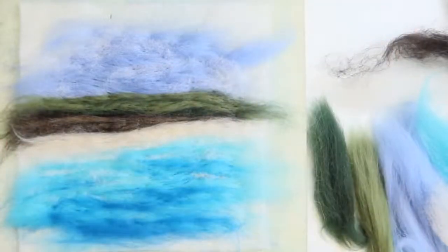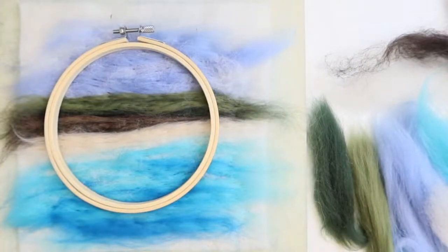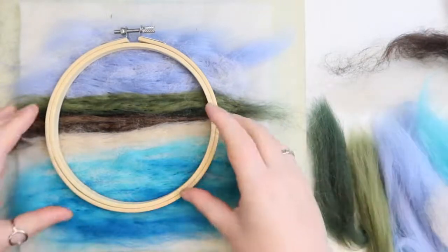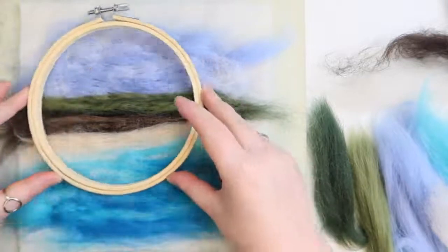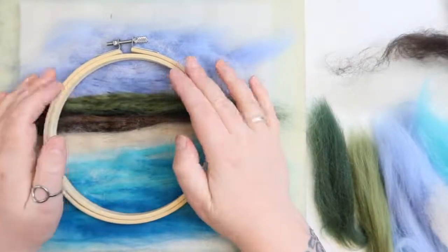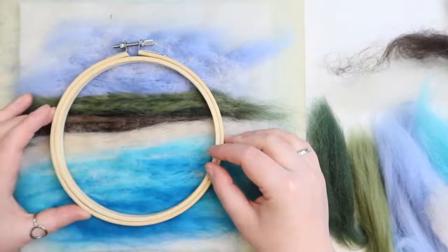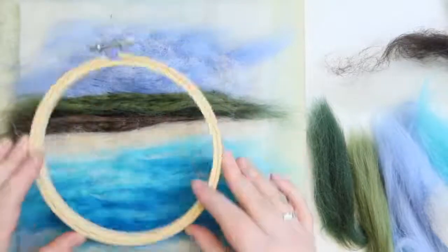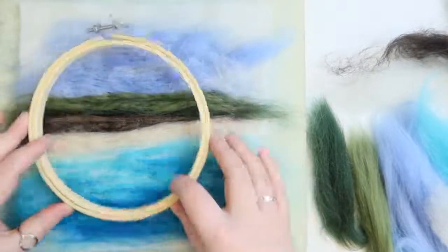We're going to stop for a second as I run across the room and get a frame. In your kits you've also got these frames. You can just hold it over and get an idea of how much of it you're going to see - although remember it'll look a little bit bigger than the inside. I like to do extra so I can always find my favourite spot later on.